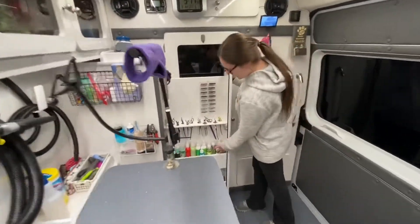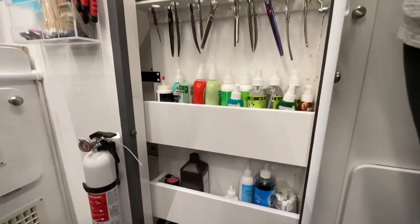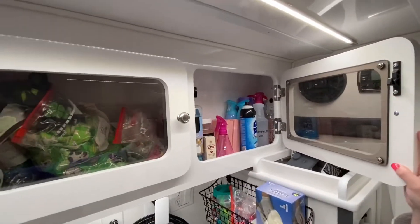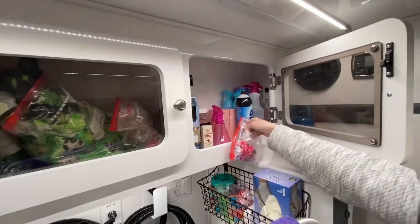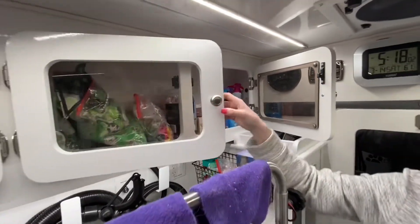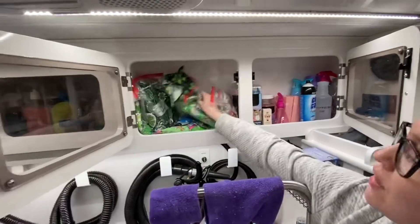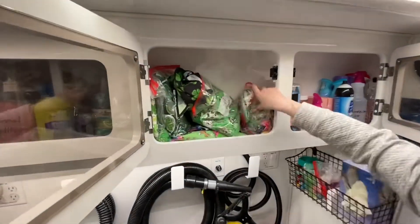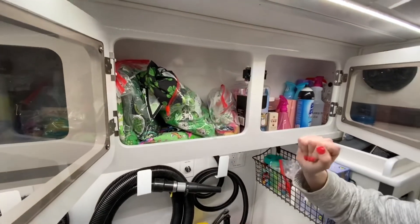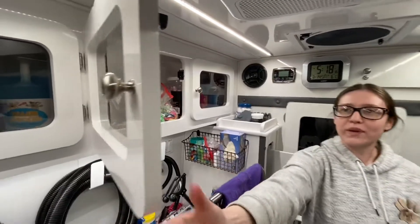Tons of perfume so they get to smell good and fresh. Teeth brushing — we have toothbrushes, we have everything. We have beautiful bows to put in the girls' hair, or boys if you're into that. We also have bandanas for the dogs to get them looking really cute. Bow ties — everything that you could want for your pup, we have it.